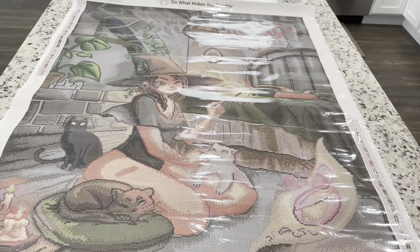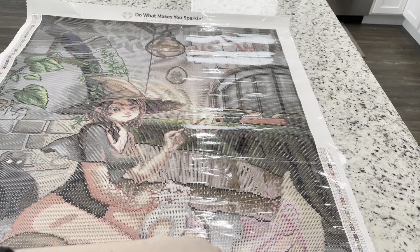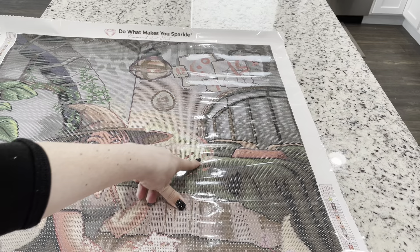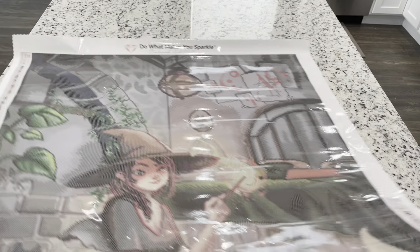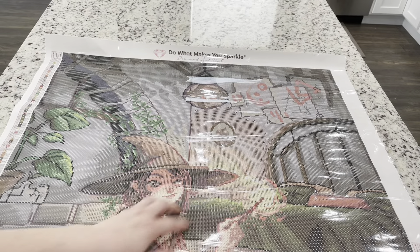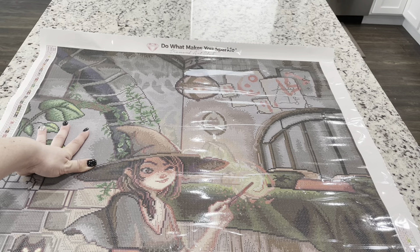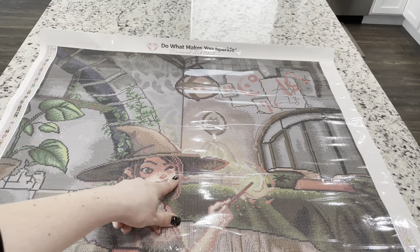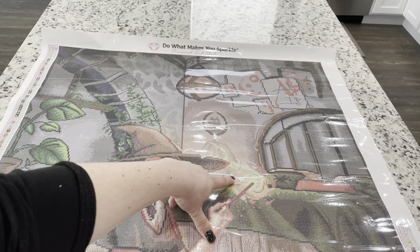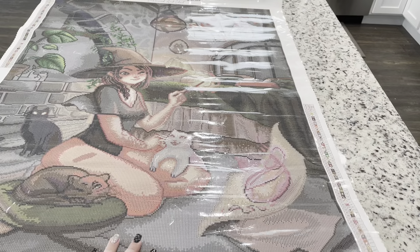Let me quickly show where the ABs go: the pink will be on the spell paper, yellow in the flame magic over here, green in the leaves and on the bed and pillow where it's lit up from the magic. The white will be just a little bit in the magic and down here. Just a little white, but it's going to be so cute.